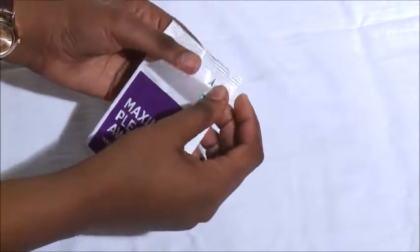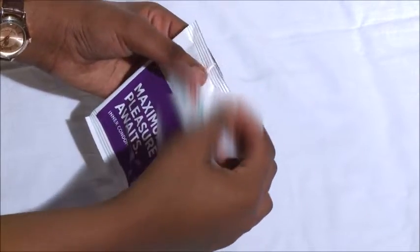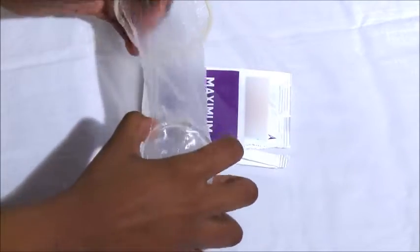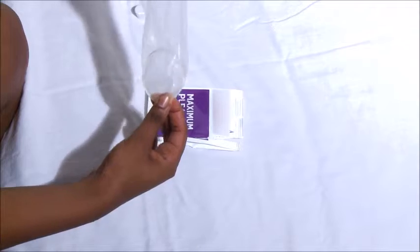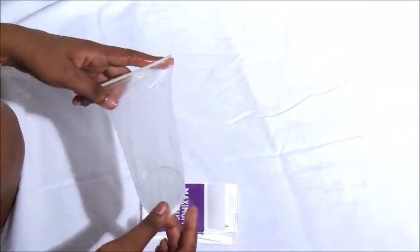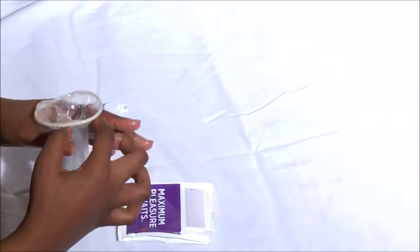The female condom also has an indication of where you open it. Wherever you see the arrow, there's a small slit where you tear it open and take out the condom. You'll note that there are different types — some have an inner ring, and one with a cupid sponge which is not necessarily a ring. But what's most important is that whatever is inside — the sponge or ring — goes inside the vagina or anus.